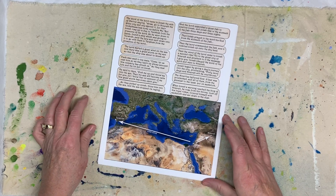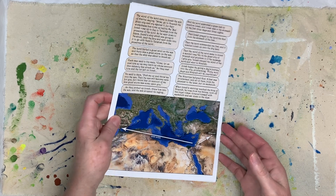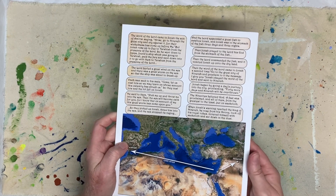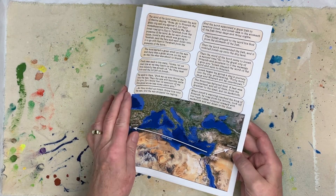Hi, everybody. This is Pam with Jesus Junk Journals, and I'm giving you a sneak peek of the Jonah journal, the Book of Jonah mini journal kit. I just put it out on Etsy, and here are the pages.